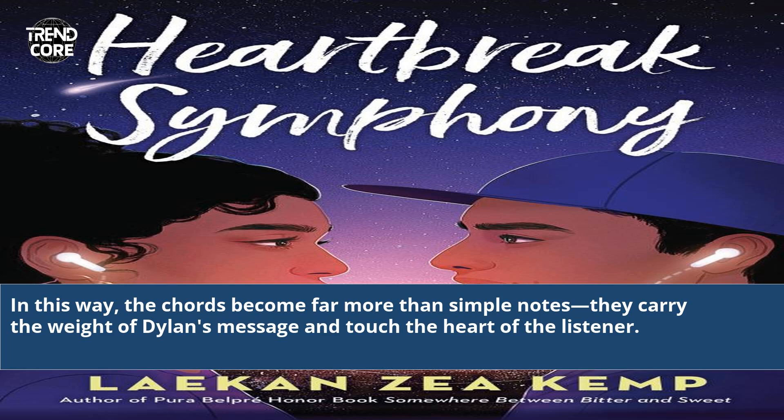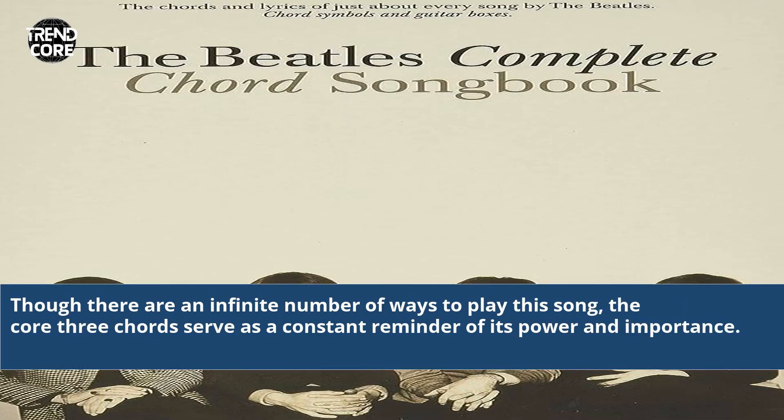In this way, the chords become far more than simple notes. They carry the weight of Dylan's message and touch the heart of the listener. Though there are an infinite number of ways to play this song, the core three chords serve as a constant reminder of its power and importance.